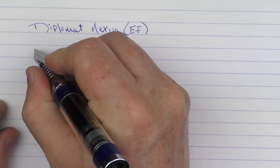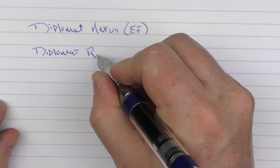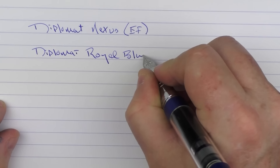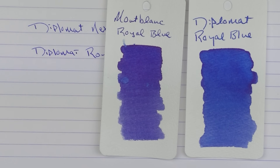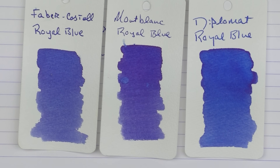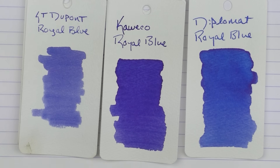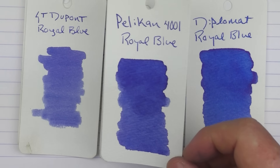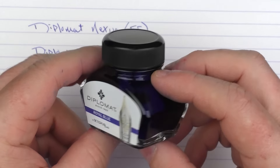The ink we're using is the ink that came with the pen, which is the Diplomat Royal Blue. It's a nice royal blue that on heavier applications gives some nice shading. In comparison to some other royal blues: Mont Blanc's royal blue is a little more purple; Faber-Castell's royal blue is a bit lighter; the Diamine royal blue is a bit more purple and saturated; the S.T. Dupont royal blue is a bit lighter; and finally the Pelikan 4001 royal blue. And here is what the bottle looks like outside of its little container.